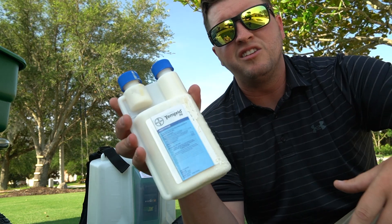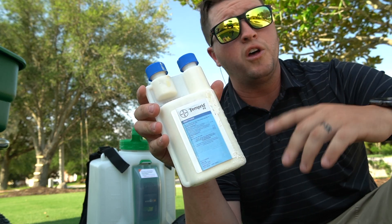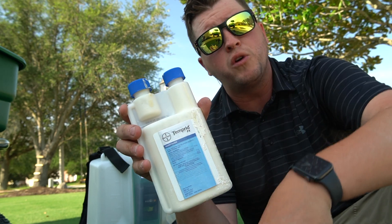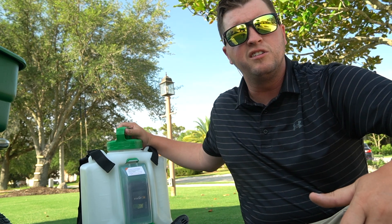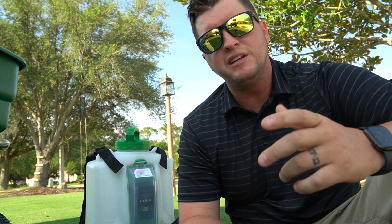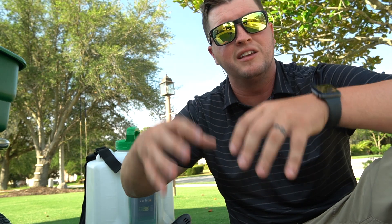I like to take Temprid FX and drench the mound. The instructions are on the label. You go all the way deep down inside the mound and soak it. You can use a backpack sprayer or a pump sprayer — whatever you have. I like to poke a hole deep down into it, flood it, and then spray two to three feet all the way around the mound. That's going to kill anything and everything in that mound.